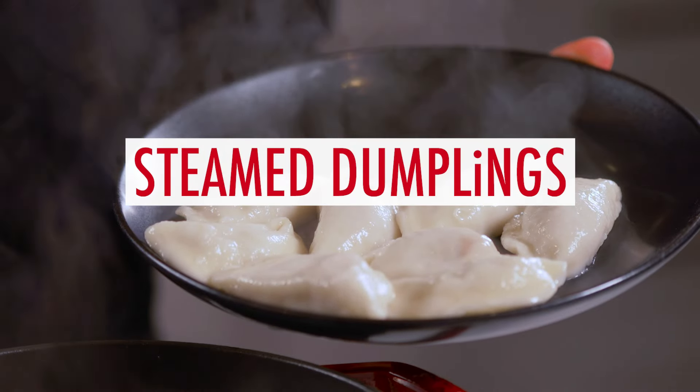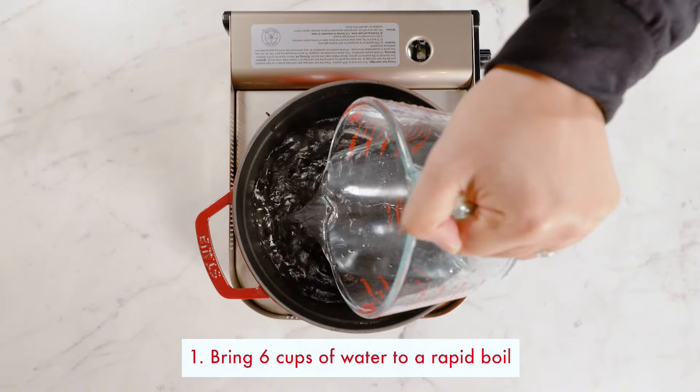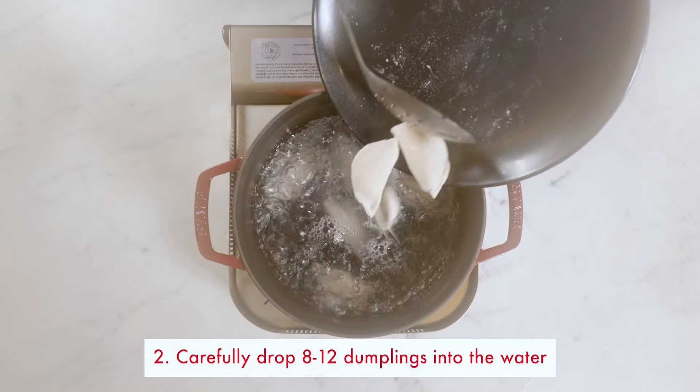Now let's make some dumplings. On high heat, bring six cups of water to a rapid boil. Drop eight to twelve dumplings into the water carefully.